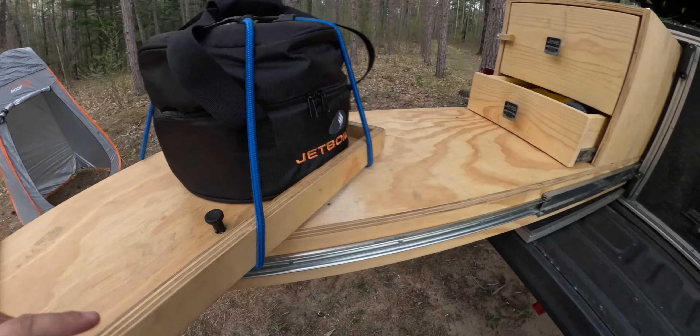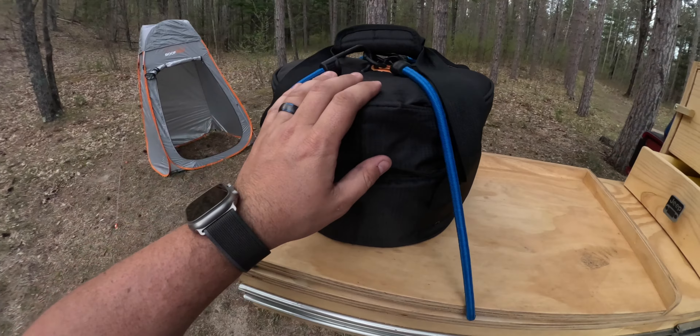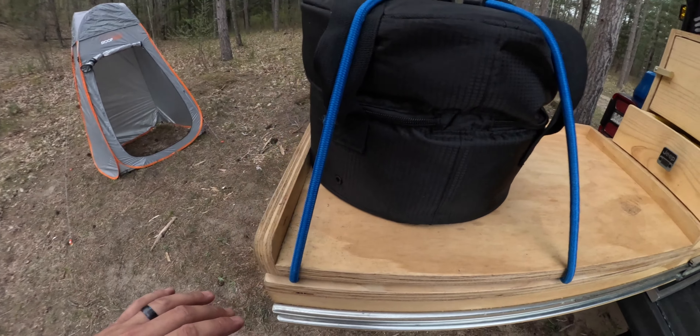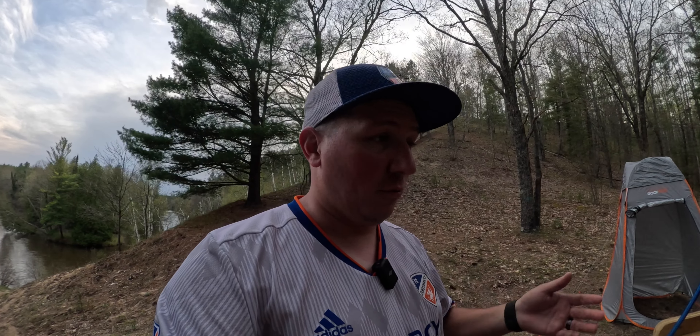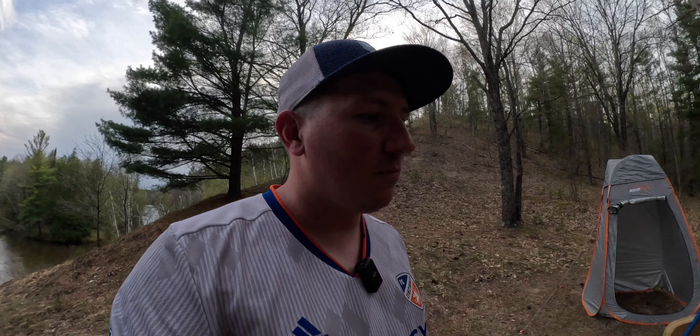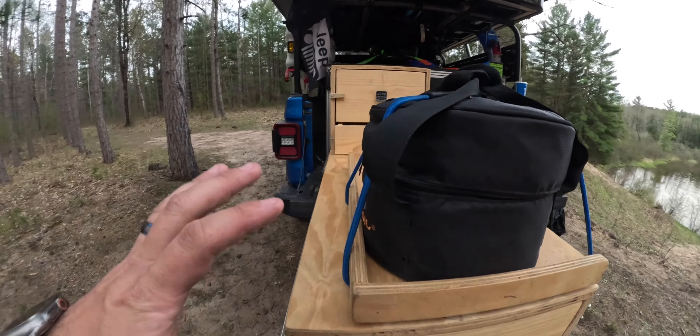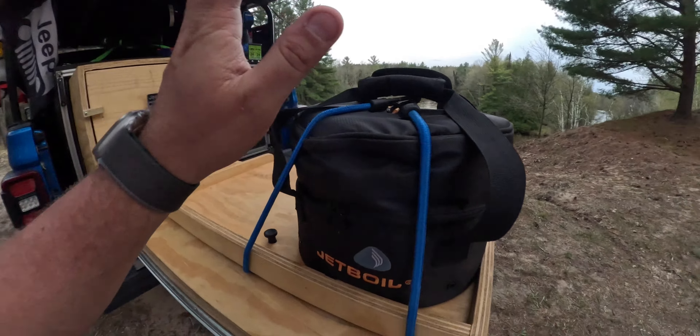What's nice about the Lazy Susan is when it swings out like that it gives you more table space, counter space. The Jetboil Genesis 2, if you don't know, is a two-burner stove. It has adjustable knobs so you can dial in your heat — just on simmer, full-blown heat, or somewhere right in the middle. We've got a nice bag with our pots and pans strapped down with a couple bungees.